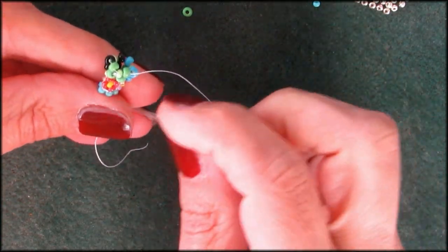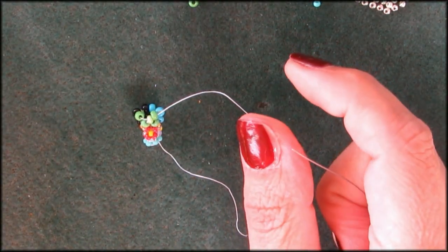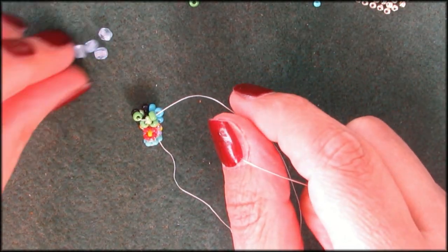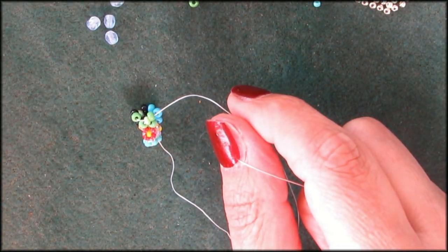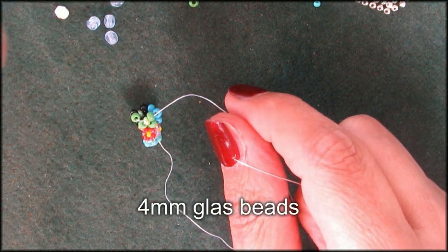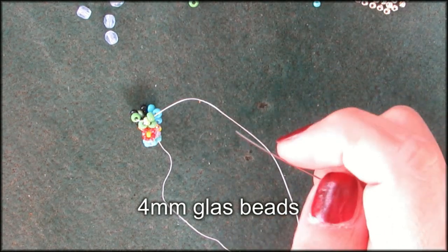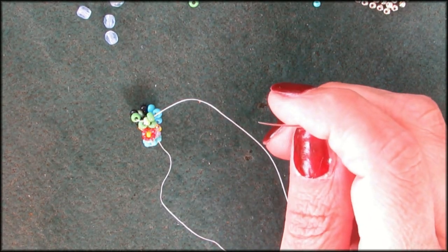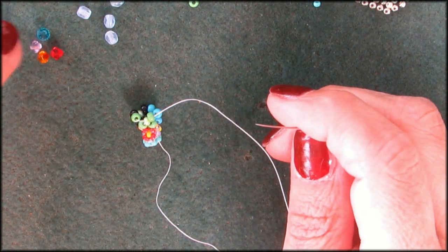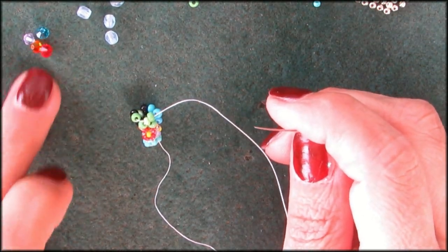Now you've got two rounds completed. For the third round I'm going to increase. I have some glass beads left over — some matte blue, some white size 8 beads. And for that last one I want to add my Swarovski. But also make sure you have at least two of each color so you can copy the other earring.